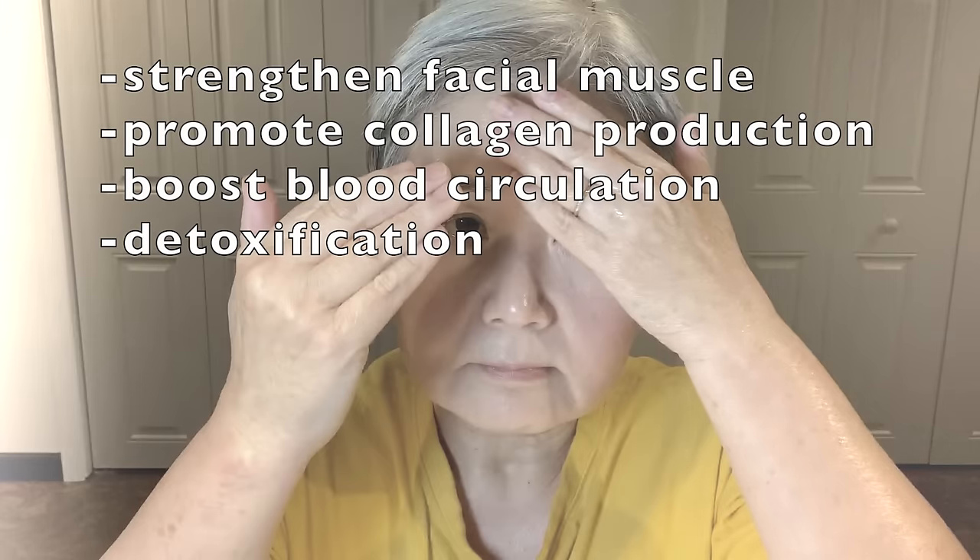Hi everyone, this is Gadget Lily. This video is a complete facial massage for good circulation, lymphatic drainage and detoxification.